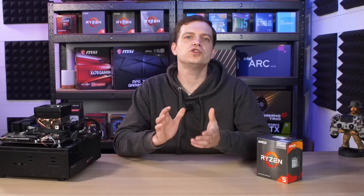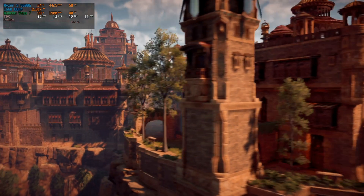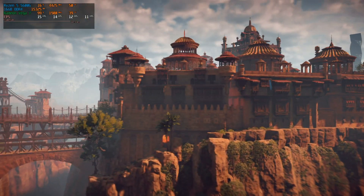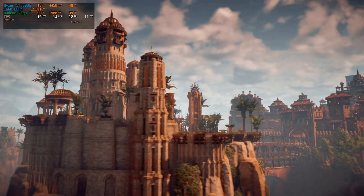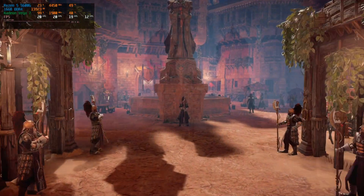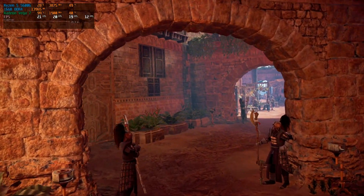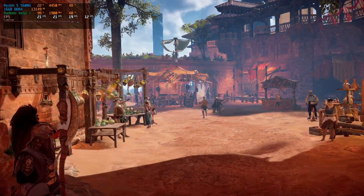When it came to some of the more demanding newer titles, unfortunately, it fell flat on its face. We did have an attempt at benchmarking Horizon Zero Dawn, but no matter what settings we used, it actually performed really badly, so we wouldn't recommend it for anything like that. In high settings, we gained an average of around 10 frames per second, but because of the 1% lows, it was unplayable all the way through. Lowering the settings a little bit didn't seem to make much of a difference — we did manage to increase the average FPS to around 15, but that's not enough to actually play this game at any kind of decent experience.